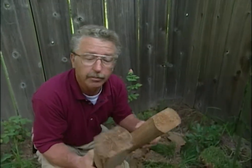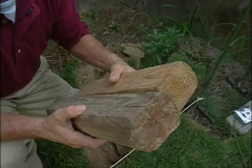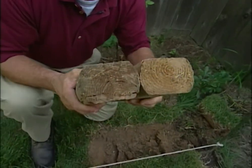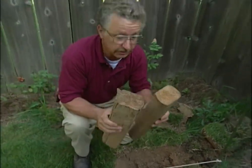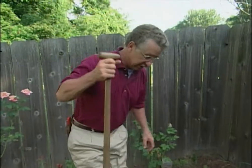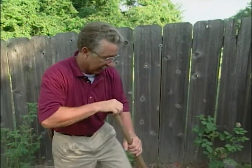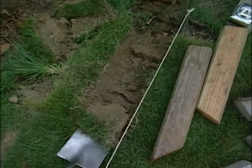Most people when they put timbers in like this will put the flat sides together, but to make a curve, if you put the round edges together you can turn them in any way you want and it'll look really nice — a nice smooth curve. The first step is to dig our trench to put the timbers in. Nothing special here, just get it straight and three to four inches deep.